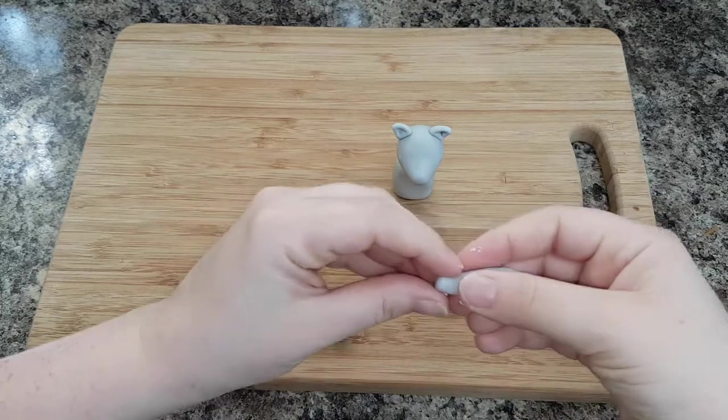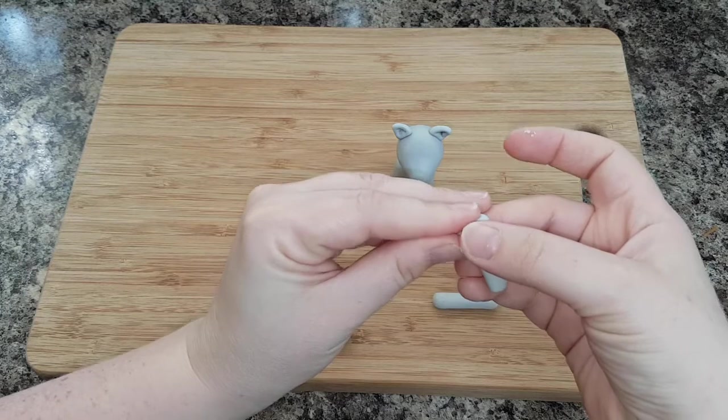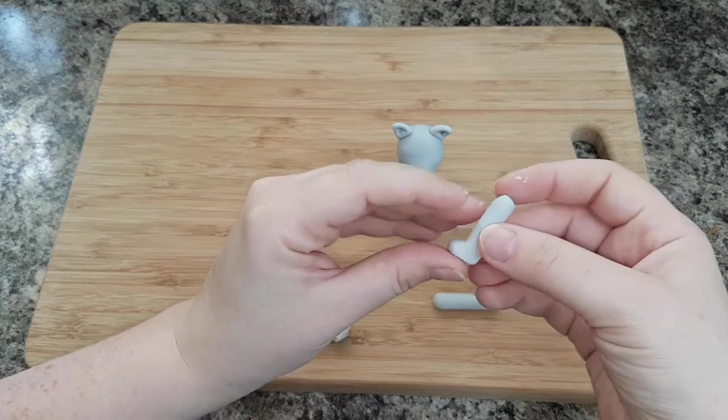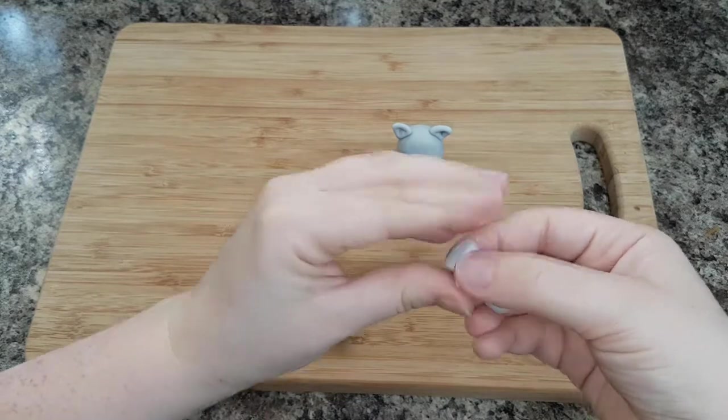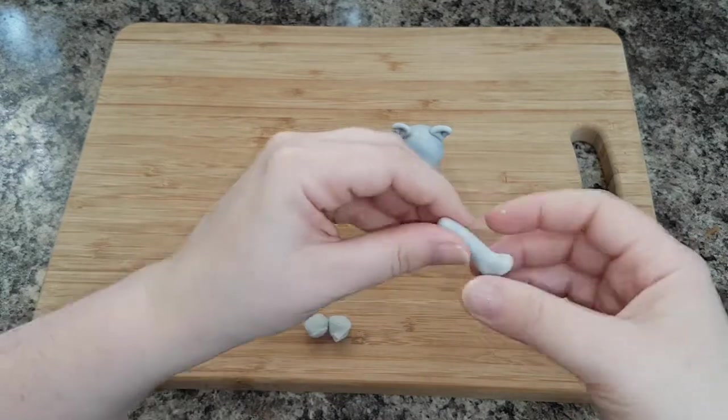The two for the back legs should match each other, and the two for the front legs should match each other. Then bend over the end of your icing sausage to create the foot. If you pinch at where the bend is, it creates a more defined heel.